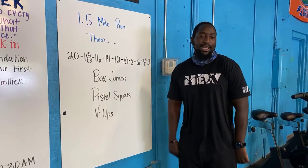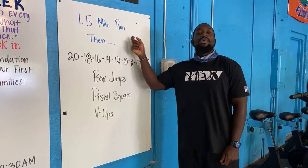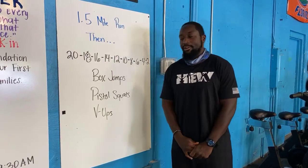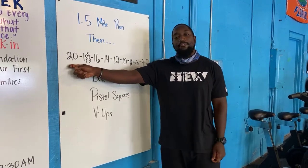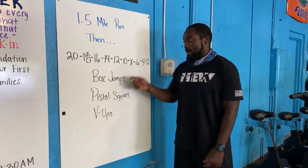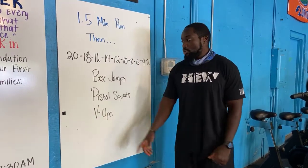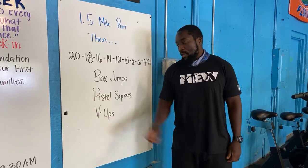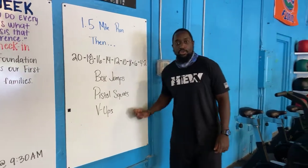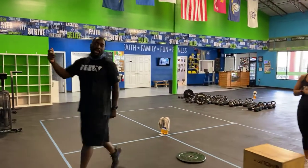Your workout for today: start off with a mile-and-a-half run, then come inside and work through a descending ladder. You'll start at a high rep count of 20 reps, then decrease by two reps all the way down to two. Your movements today are box jumps, pistol squats, and v-ups — so 20 box jumps, 20 pistol squats, 20 v-ups, then 18-18-18, 16-16-16, all the way down to two-two-two. For your mile-and-a-half, make sure you track your distance or go to the mile marker.